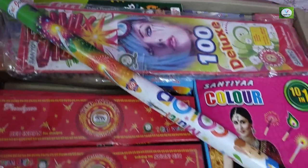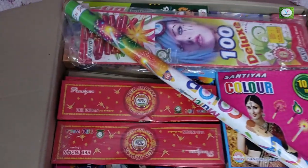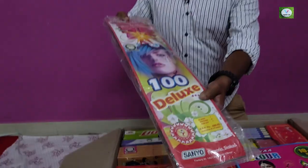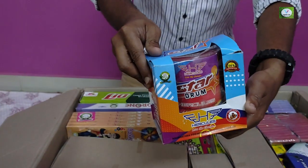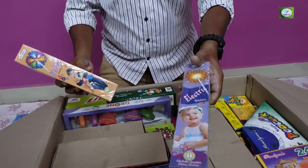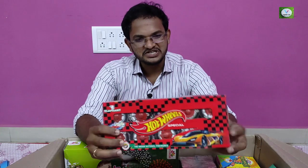Wow, this box is so beautiful! I don't know where to start. It's a 50cm sparkless multi-color 100 deluxe. Color match box is 10 in 1 brand — it's a 5-800. Stardrum 34 deluxe. Rackling sparkless. Electric sparkless. This is a 5-packet sling wheel. 7 shots. Hot wheel special.